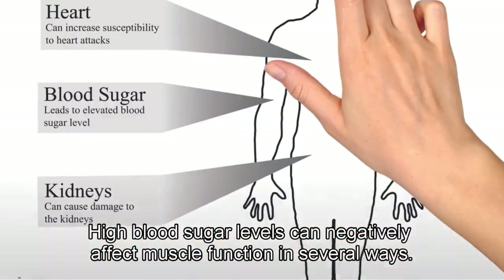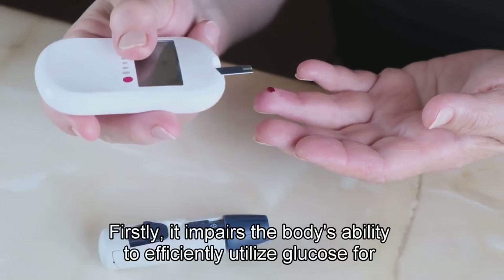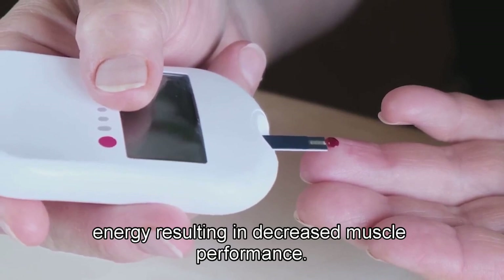High blood sugar levels can negatively affect muscle function in several ways. Firstly, it impairs the body's ability to efficiently utilize glucose for energy, resulting in decreased muscle performance.